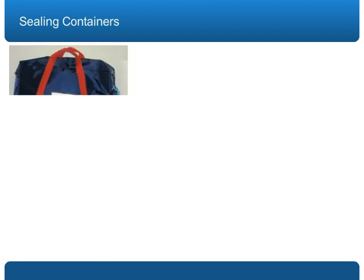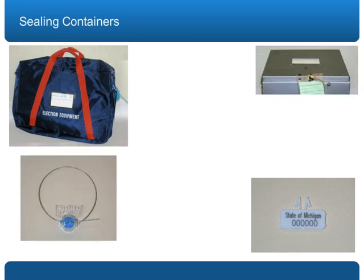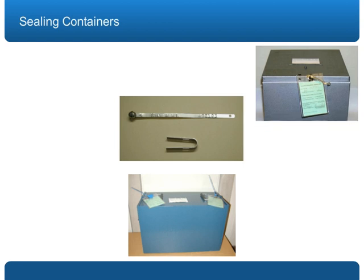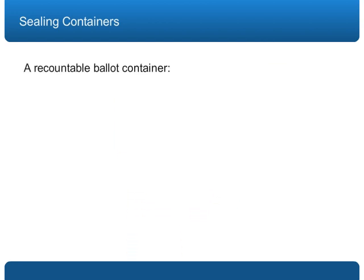Ballot container and seal types vary across the state, but no matter which approved seals or containers you use, you can ensure your precinct is recountable by verifying three things.